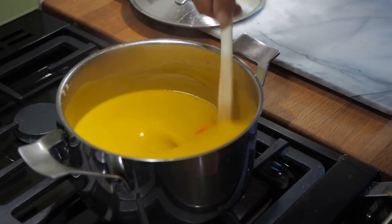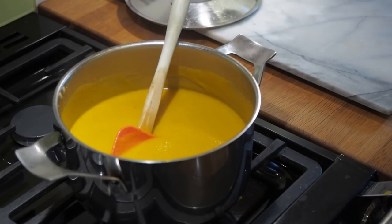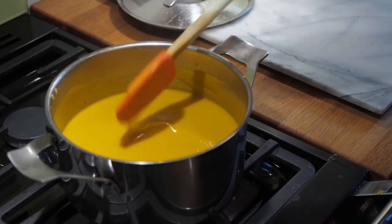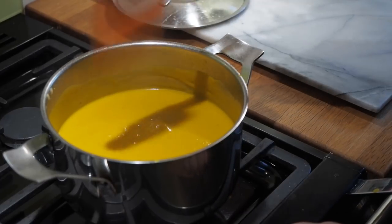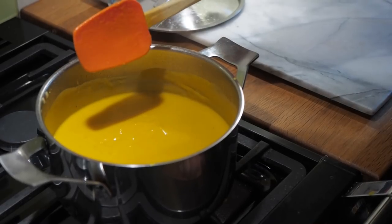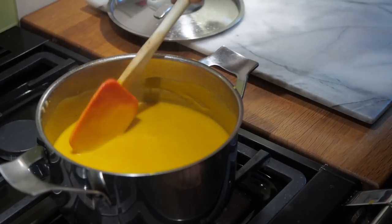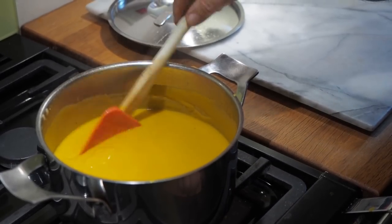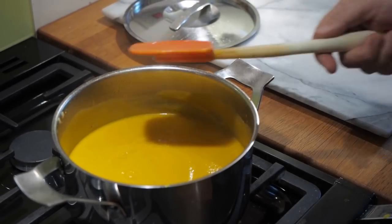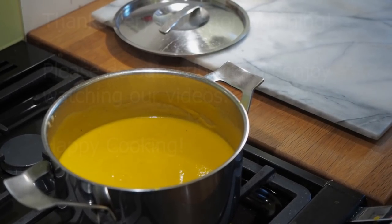Now you can determine what thickness you want - whether you like it thick or thinner. I think that thickness is absolutely fine. If you water it down, be careful not to water it down too much or you'll lose the flavour. So there we go: carrot and spicy coriander soup, homemade, especially for Barry. Thanks for watching guys - we'll see you again very soon for more cookery adventures. Bye for now!